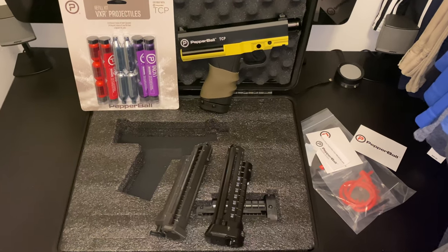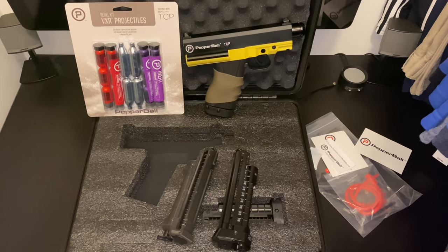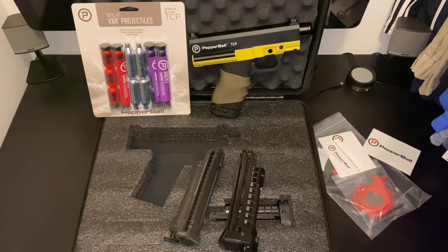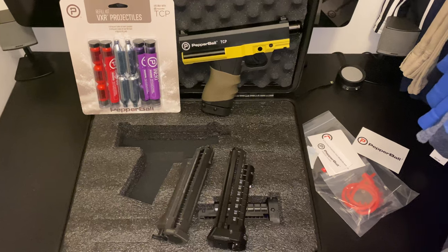So you want to upgrade your TCP to shoot 8 rounds and a 12 gram CO2 cartridge — well, I have the solution for you.